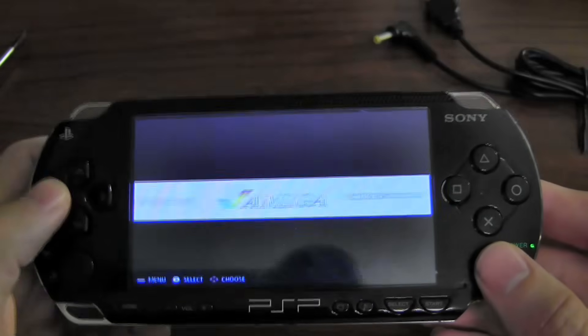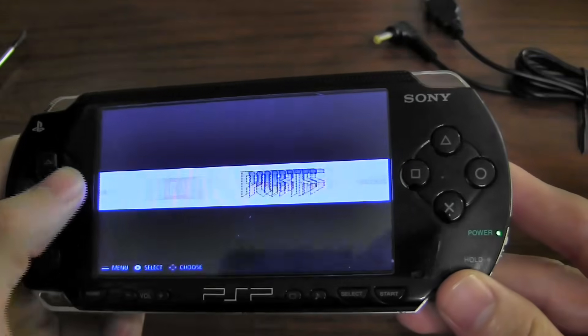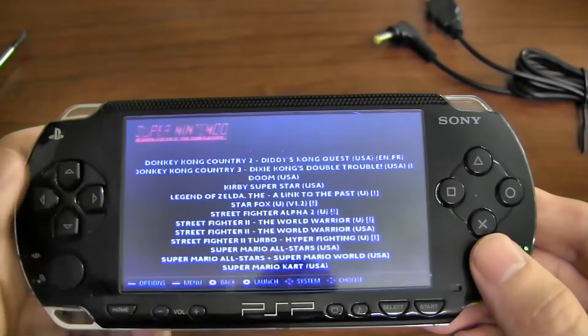It's got all the basic emulators on here. All of this is included with the RetroPi installation. There haven't been any customizations done to it — I've added a few ROMs.